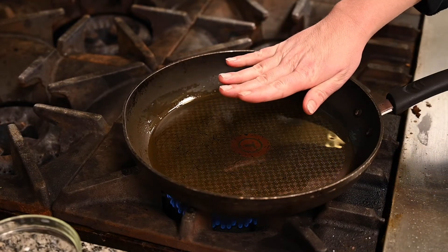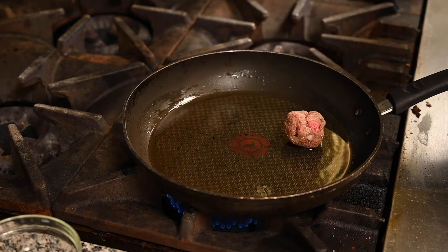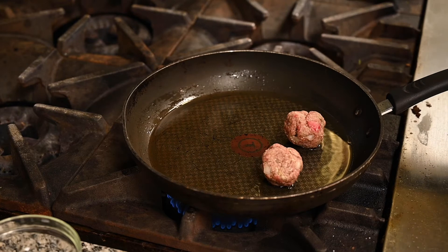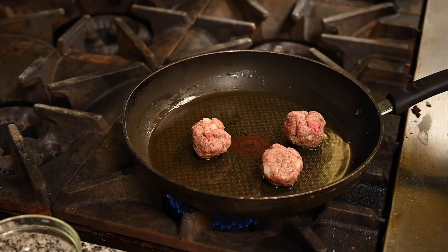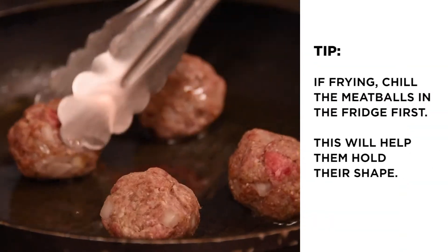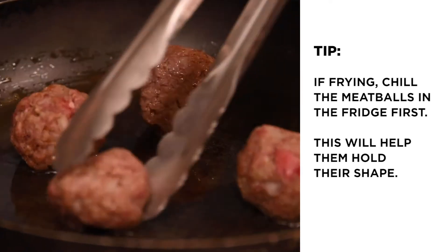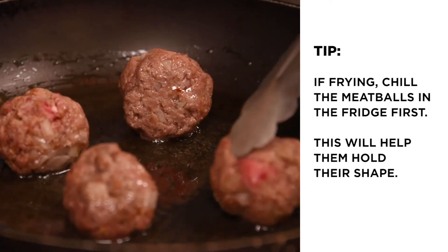Once you have heated your pan up you're going to add your meatballs, and you just want to use some tongs or a spatula to turn them while you're cooking so they don't burn on one side. If you choose to fry them, you may want to chill them in the fridge for about an hour first, just so they hold together better — otherwise they may crumble in the pan a little bit.